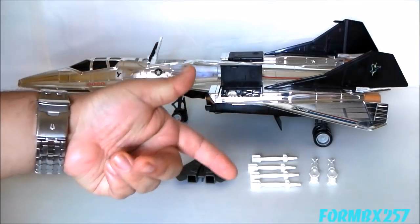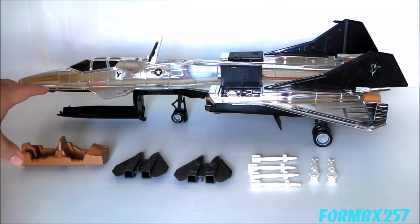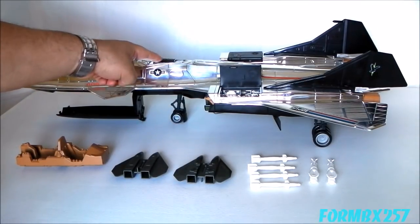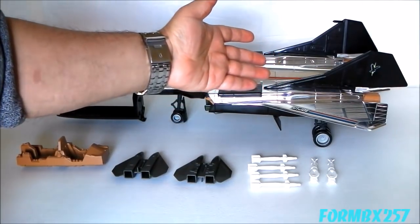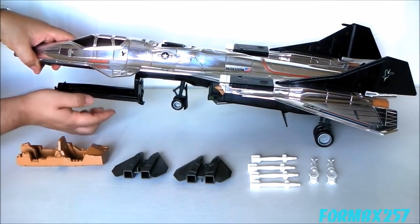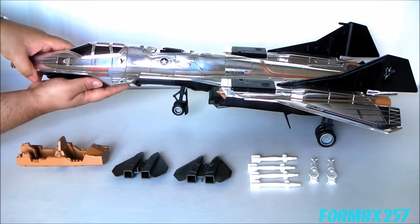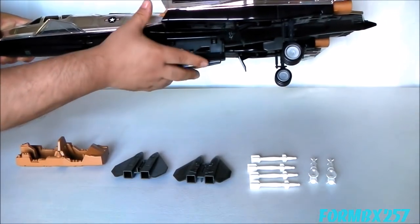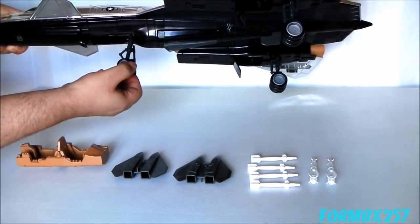We still have two bombs, four missiles, two pods, and the cockpit interior. But we also have things like the rear gun, the gun's air brake cover, two engine covers, two tail fins, not only the connector for the bottom of the cockpit but the cockpit tray itself, the bomb bay, the landing gear, and the three landing gear flaps.